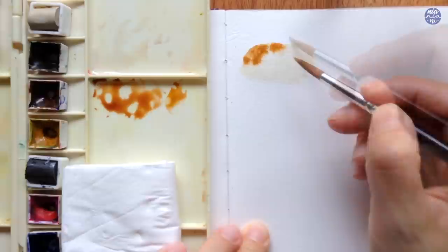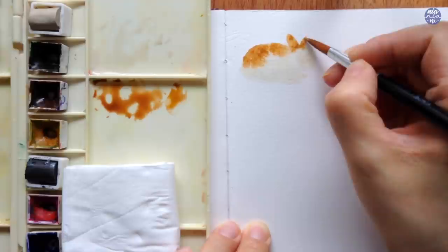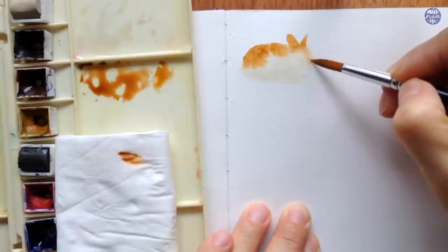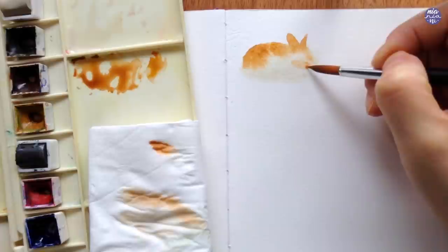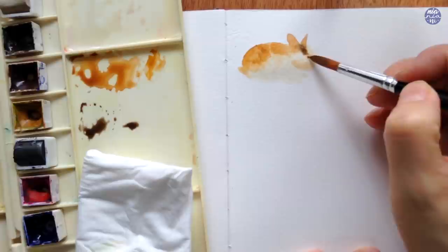I'm also going to add a couple of small ears with the same color, and at this stage you can use your brush to either pull the color or take it off as you please. I like to clean my brush and pull some of the colors downward so I can have a lighter color for the face and the rest of the body. I'm also going to mix a different brown — I'll add Sepia for a more muted brown color — and again just putting it in randomly. You can use any color mixtures you want.